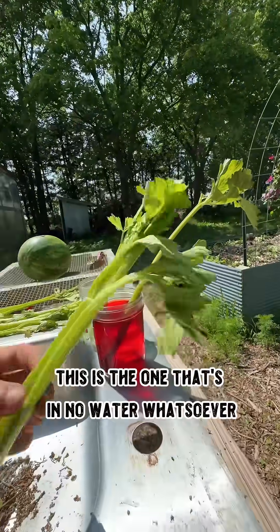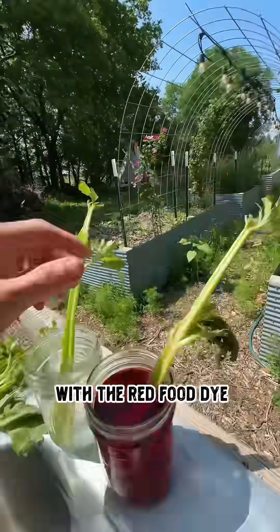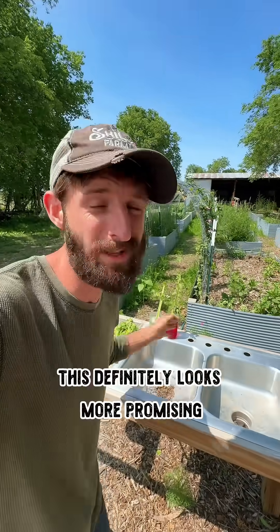What's even more interesting is look at this one — this is the one that's in no water whatsoever — compared to the one that's in the water with the red food dye. This definitely looks more promising than it did earlier this morning.